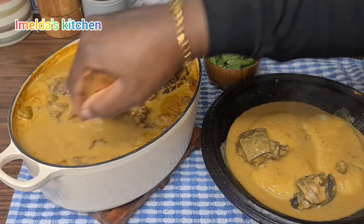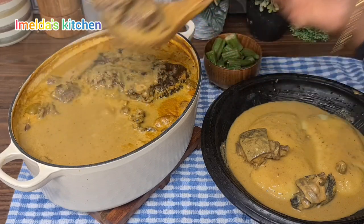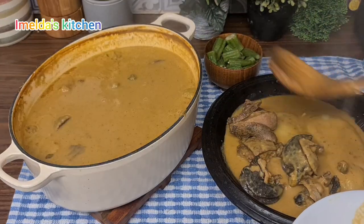Welcome back, everyone! If today is your first time stopping by, today I share with you my melon seed soup. Let's do this together.